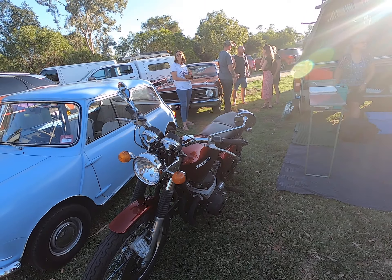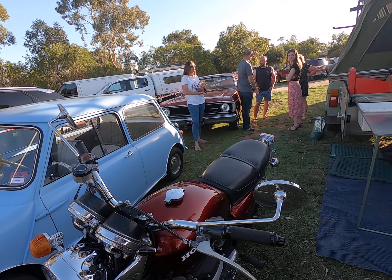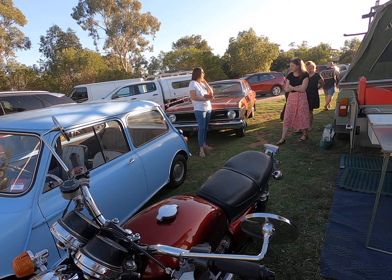I did all the paint myself. The paint's come up really good, hasn't it? Like a candy apple? Yeah, it's called a blood... blood orange almost. Blood candy, yeah. Very nice.